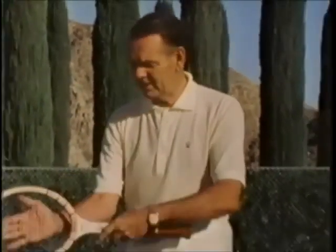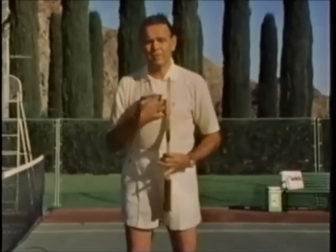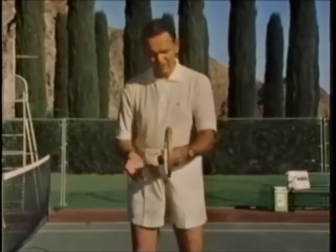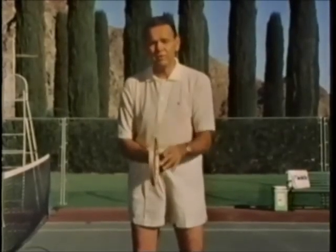Through the years of my playing career, I found that the Eastern grip — forehand like this and backhand over here — worked great for me. I'm not saying you should use it; I'm saying get out there, try it, improvise. Somewhere in between the Western, the continental, and the Eastern, there's a grip for you.